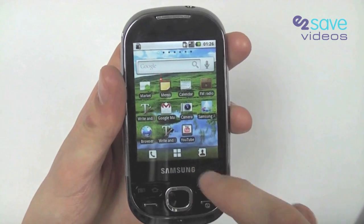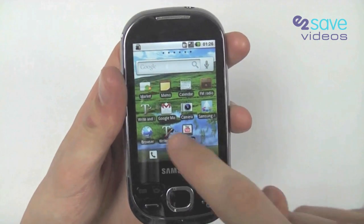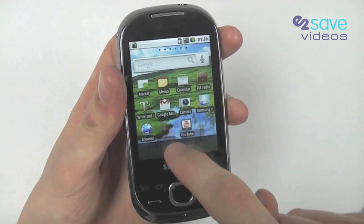I've just realised I've got two of the same feature there. If I want to get rid of one of these, I'll press and hold it and drop it into the bin.